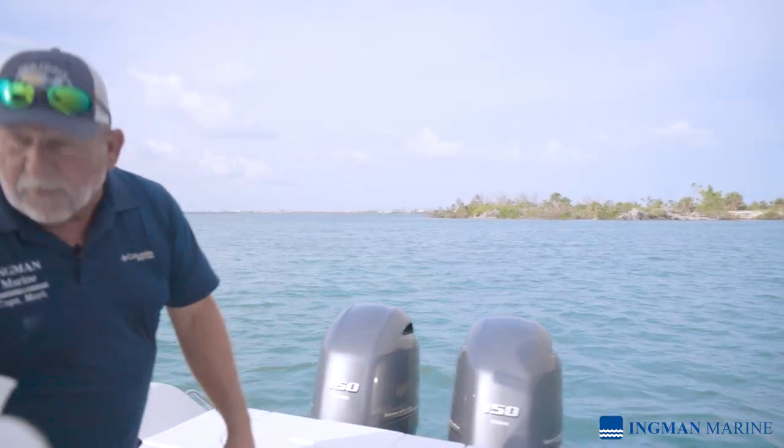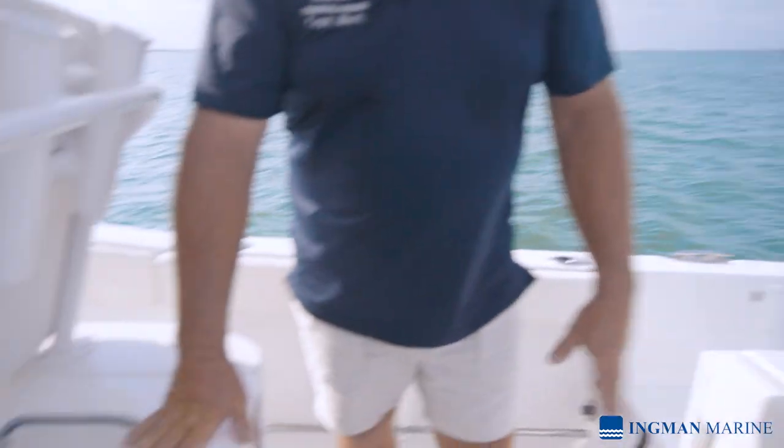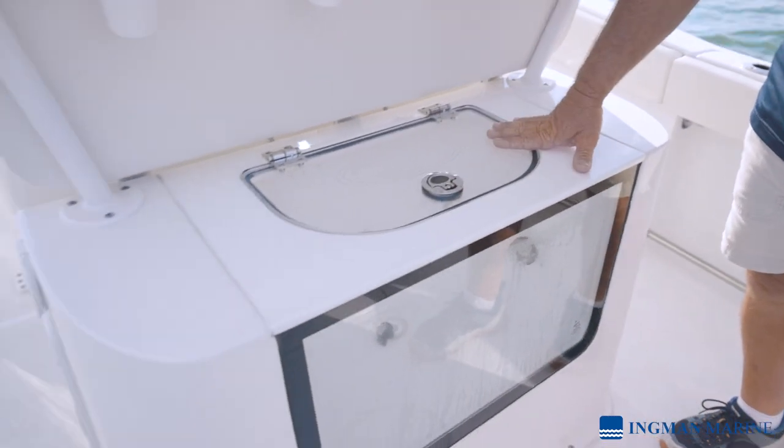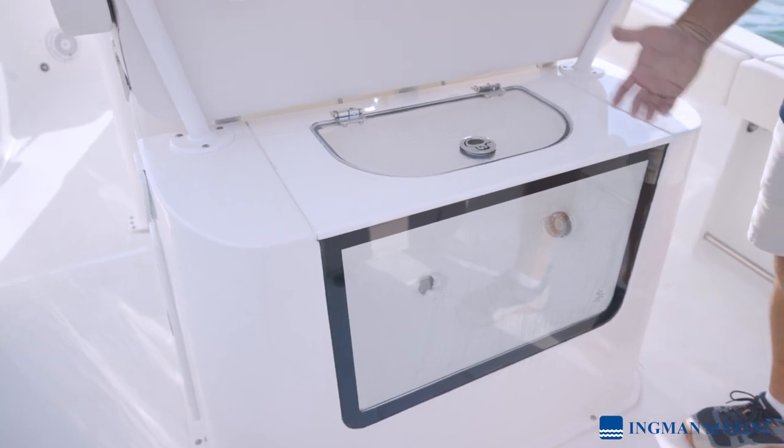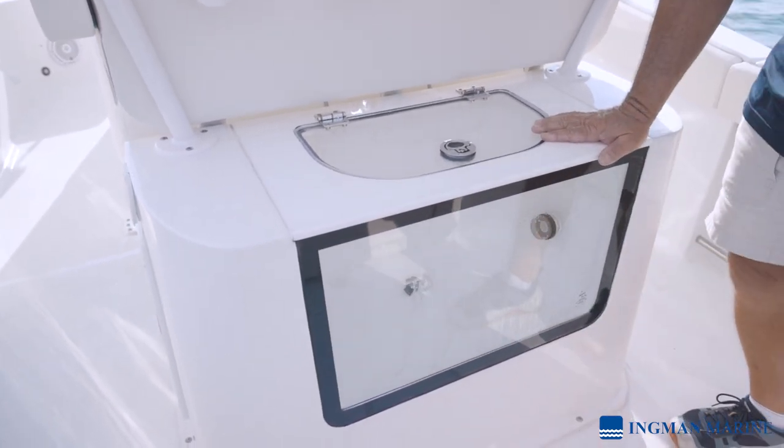Coming back across the back, we have our lower live well — this is the big center live well. This is where the big bait fish would actually go if you're using big fish: blue runners, ladyfish, or any kind of white bait situation. You can keep an eye on the bait as the day goes on.